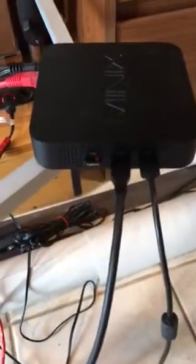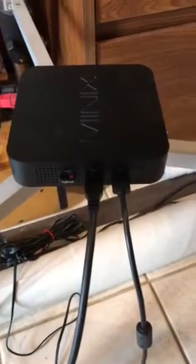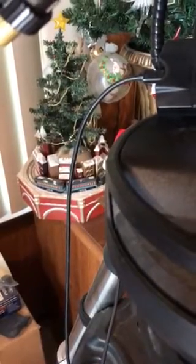The Minix box has the Cat cable plugged into it. It has the camera connected to one USB port, and it has the Celestron hand controller connected to the Minix box using a mini USB to USB cable.